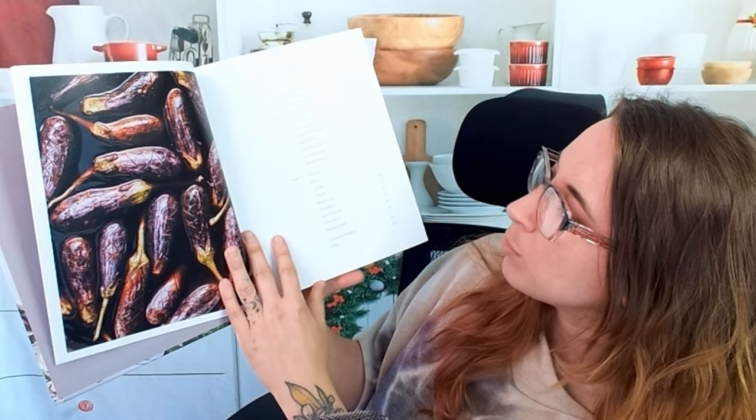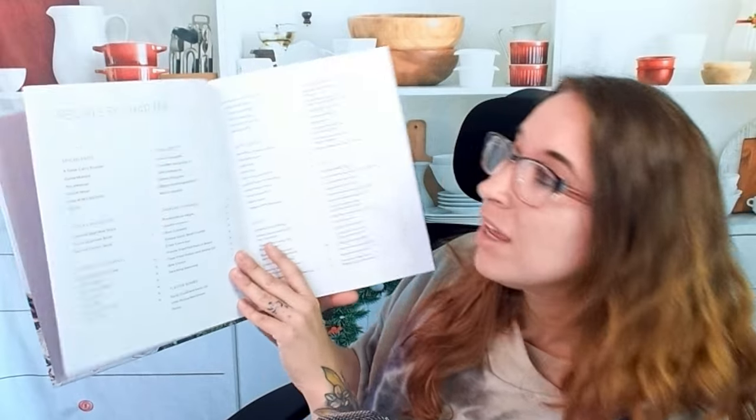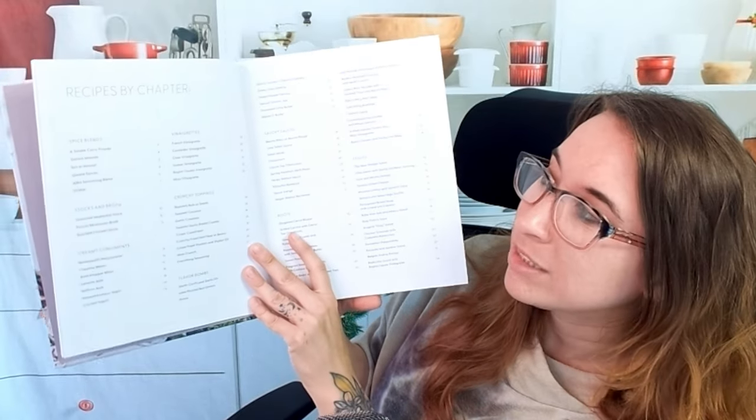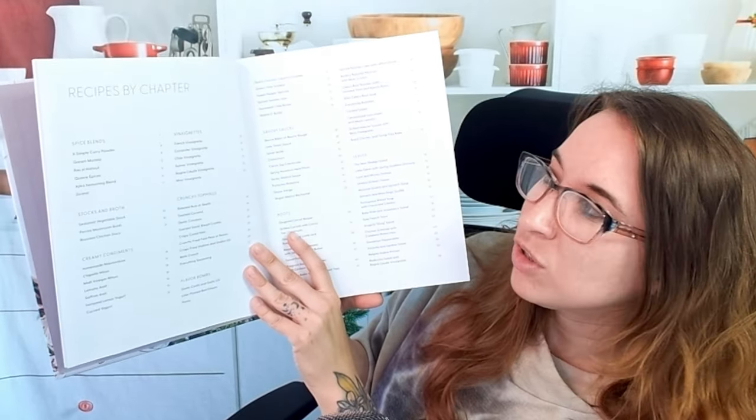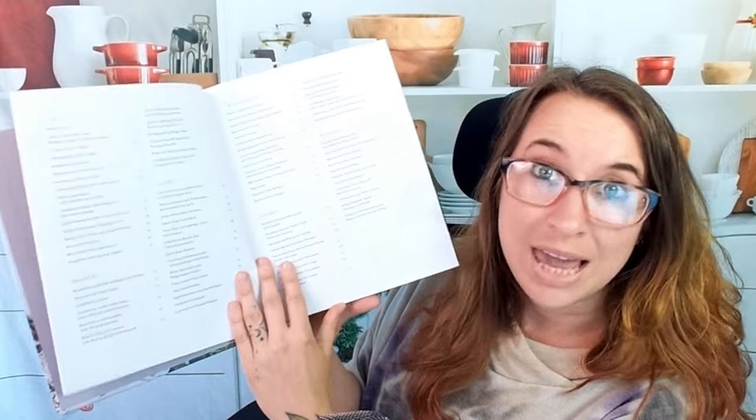There are building blocks like spice blends, creamy condiments, vinaigrettes, crunchy toppings, and more. There are also recipes organized by chapter, so everything is listed out for you — if you wanted to create a magical table setting, you can.